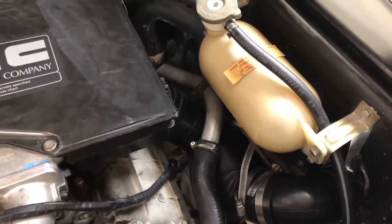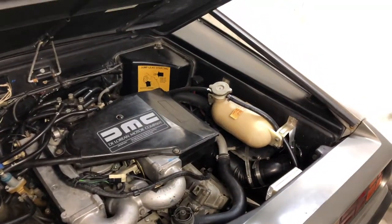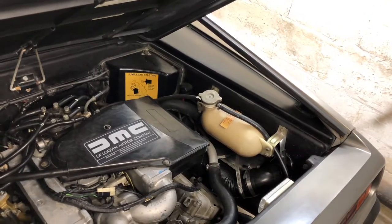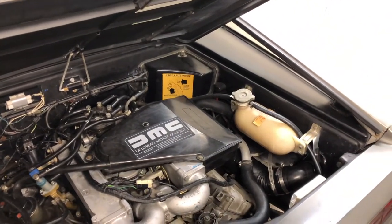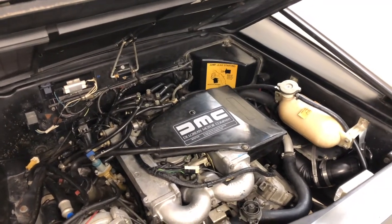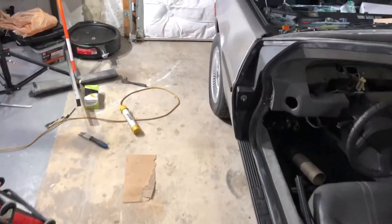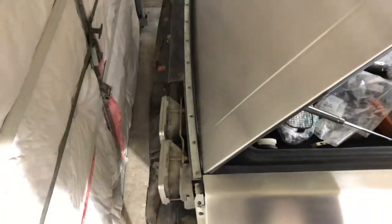Once I got all this back together and did a pressure test on the cooling system, I heard a little sound and realized the radiator tank was leaking at the core where the tank meets the core. That's not uncommon for a vehicle this old — it's the original radiator. DeLorean does sell a replacement all-aluminum radiator, which I'm putting in.